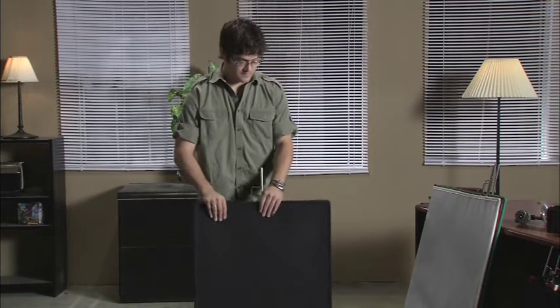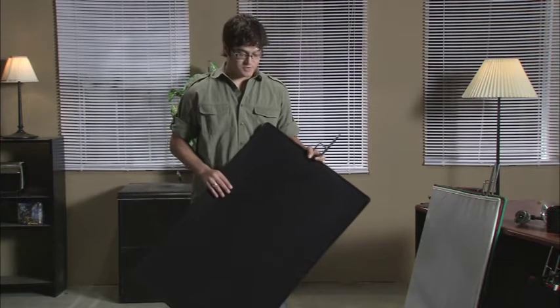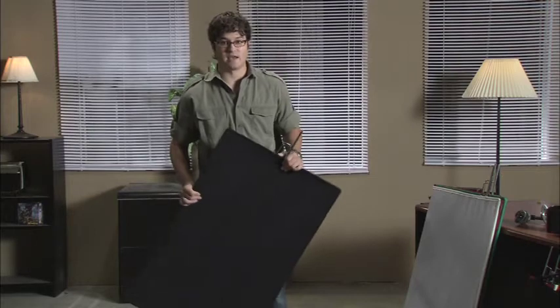This is a 2x3 solid, also called a 24x36. The solid itself can be called a cutter or a flag. The flag will not allow light to bounce off of it, and it also gives you a hard cut in the light itself.